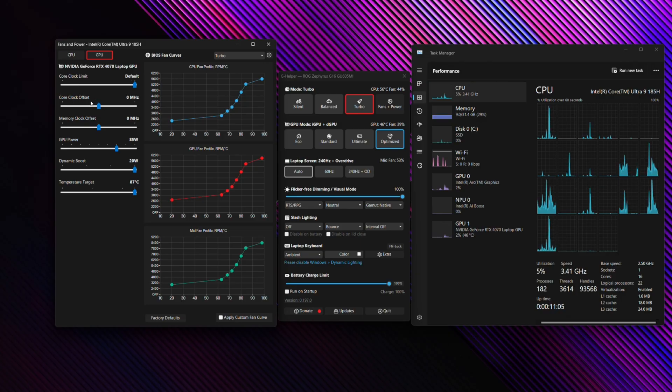We'll leave the core clock limit at default. You also have core clock offsets to overclock your GPU — you can overclock the GPU memory up to 500 MHz and the core clock up to 250 MHz. Test in increments of 5 to find a stable overclock for your silicon, as results may vary. You've also got GPU power targets, which can be cranked up to 95 watts — the rated power for the 4070 in this Zephyrus G16 — plus 20 watts of dynamic boost for about 115 watts total. There's also a thermal target temperature setting for the GPU; pulling this down can give the GPU breathing room to prevent thermal throttling and frame dips.